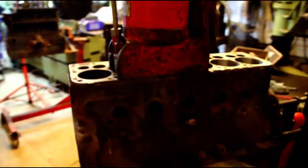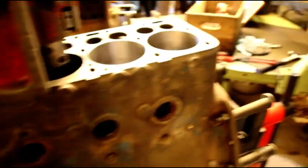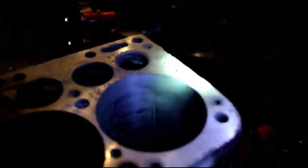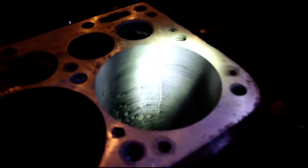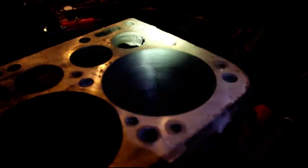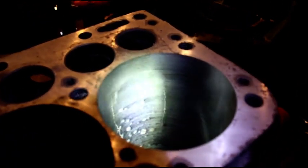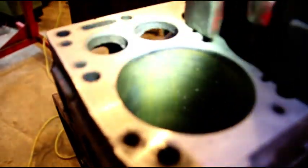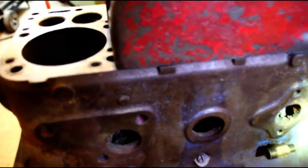Welcome back to the shop. We've got some engines to go over today - this is the Hercules, going in a Chris Craft boat. Number six here, you can see all the cracks in there. I bored down and bored for a sleeve on number six because it had holes and four cracks in it, so that cylinder needed to be sleeved. The rest, including number one, are still standard bore.